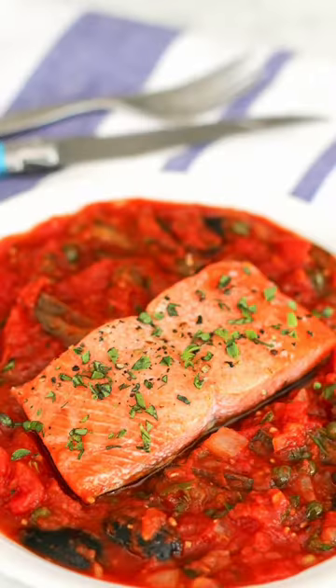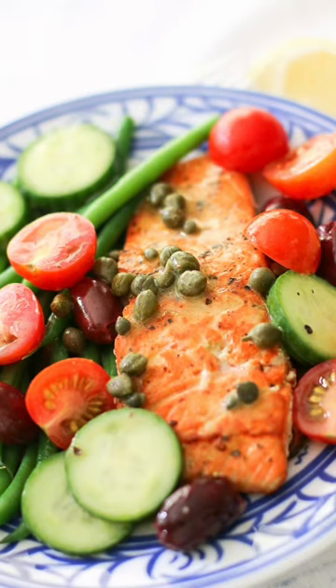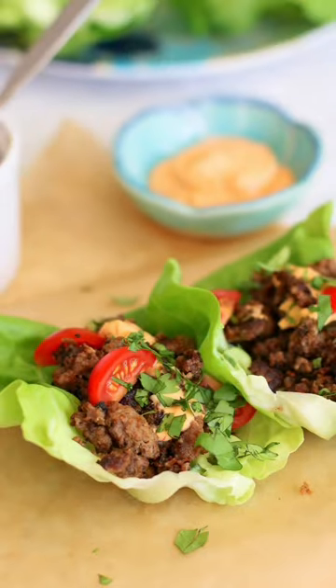Scallops with braised fennel. Salmon puttanesca. Seared salmon with caperberry dressing. Poke bowls. Asian beef tacos and lettuce cups.